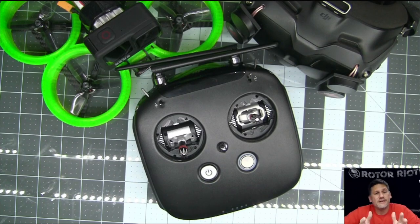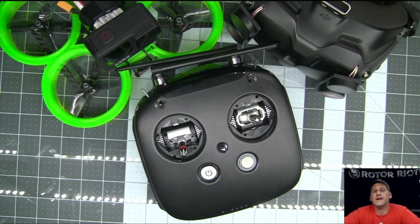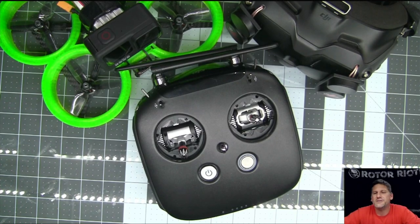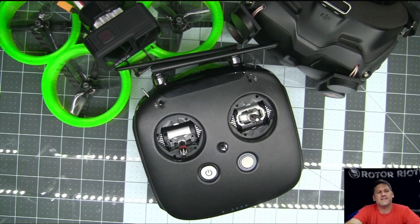Hope you guys enjoyed it. Hope to see you guys at Quad Camp California, hope to see you at Rampage, and keep watching the Rotorite channel on YouTube. Check out the Rotorite store if you need any parts for your builds. Thanks for watching and we'll see you next time.